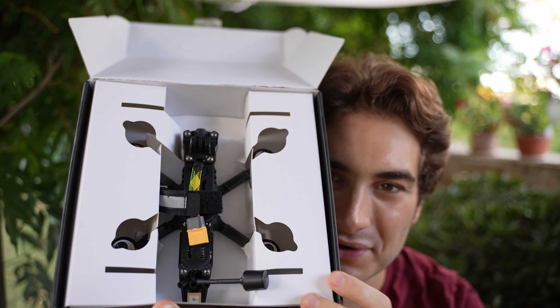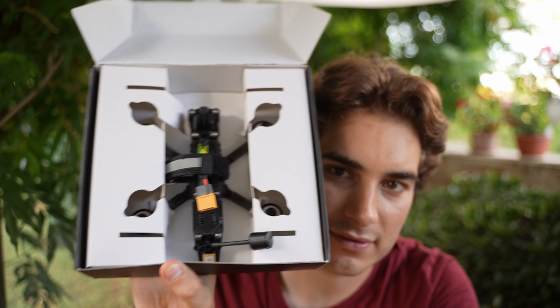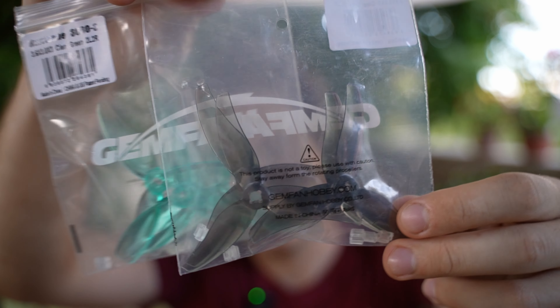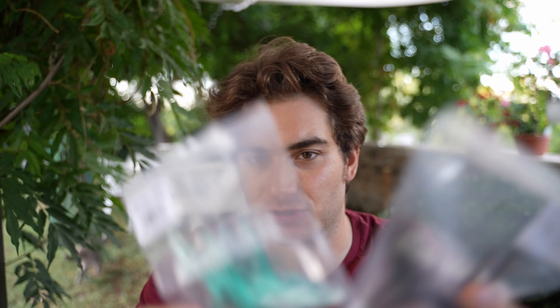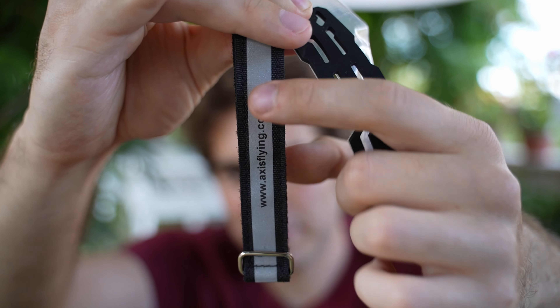Here you can see the drone, very nicely slotted in the cardboard box — it doesn't go anywhere. It's a nice, lightweight way to package it. You get two pairs of Gemfan Hurricane 3630x3 propellers — one to put on the drone and one spare — in two different colors.